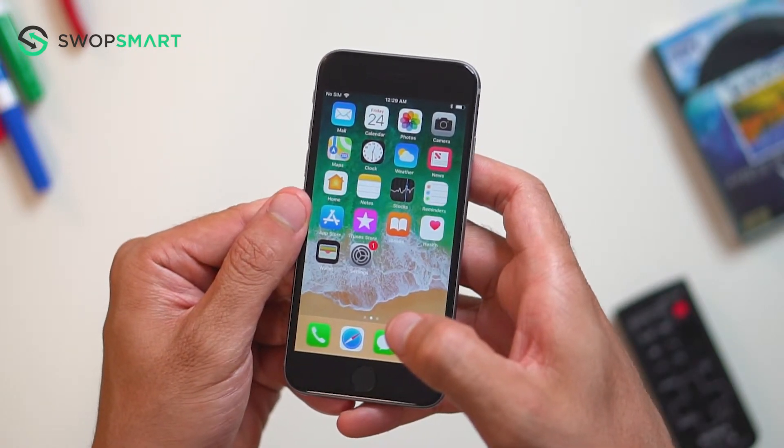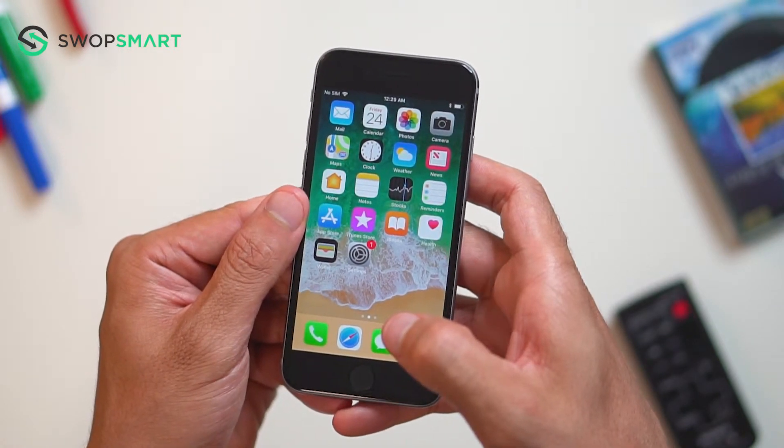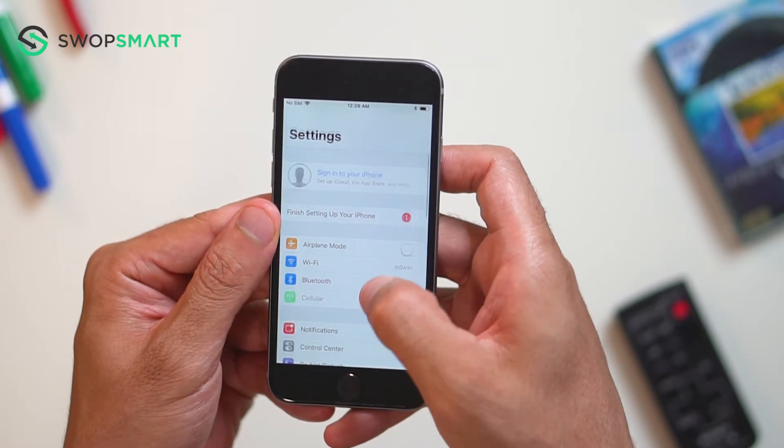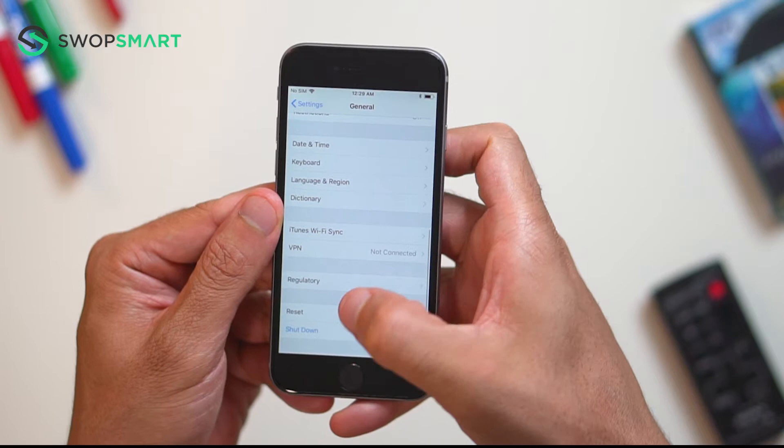Before we begin, make sure your device is powered on. Once your device is on the home screen, find and select the Settings app. Then scroll down to General, and scroll down once again to Reset.